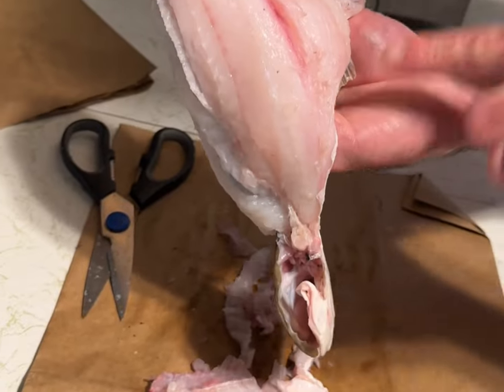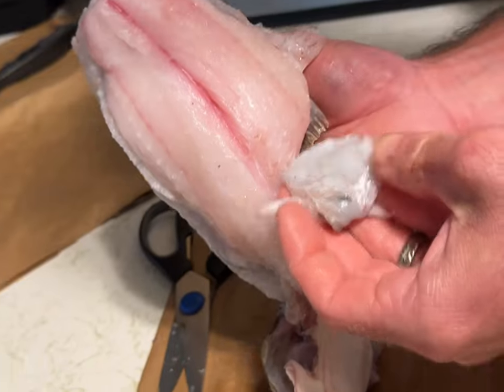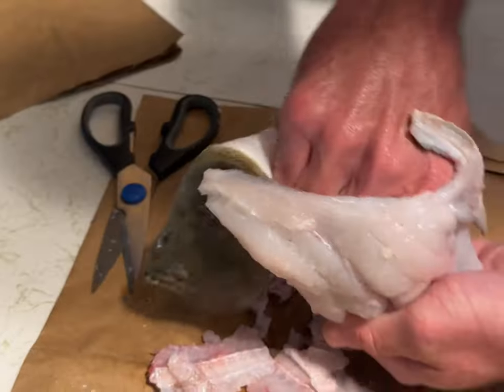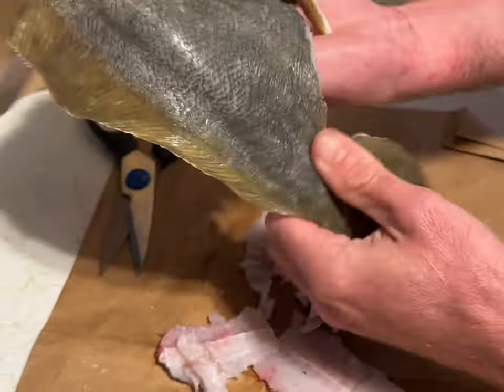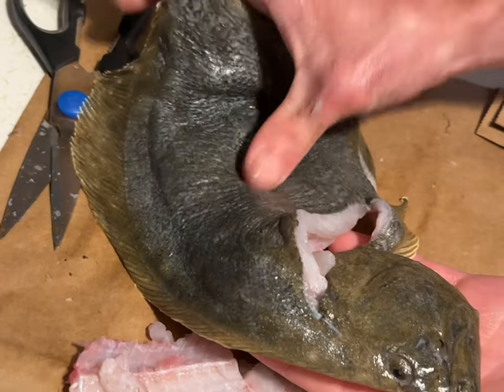You want to trim these bones on both sides as far back as you can. You also want to trim that excess meat that's around the gut cavity — that's not going to be good stuff to eat, so you want to get rid of that. Then flip this fish back right side out like a sock, and you have a whole flounder that is completely deboned.